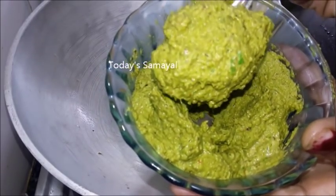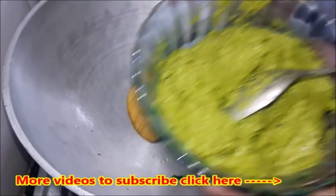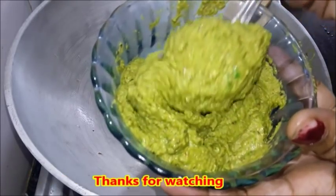Please like this recipe, like this video, share this video, and subscribe to our channel.